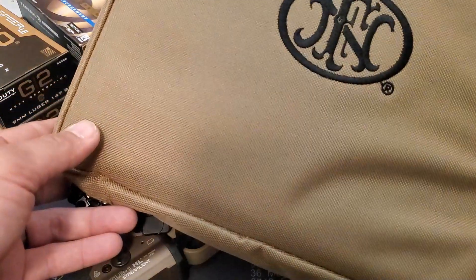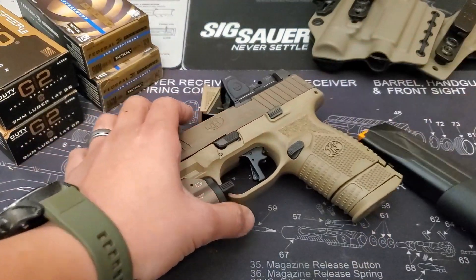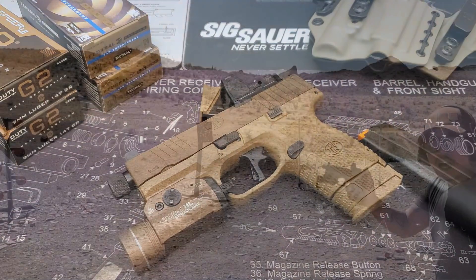It's everything you would ever want in an EDC compact handgun — and then you buy it, and then you shoot it, and then you cope with your buyer's remorse and spend more money trying to make it better, and then you switch back to your Glock 19 Gen 5 MOS.